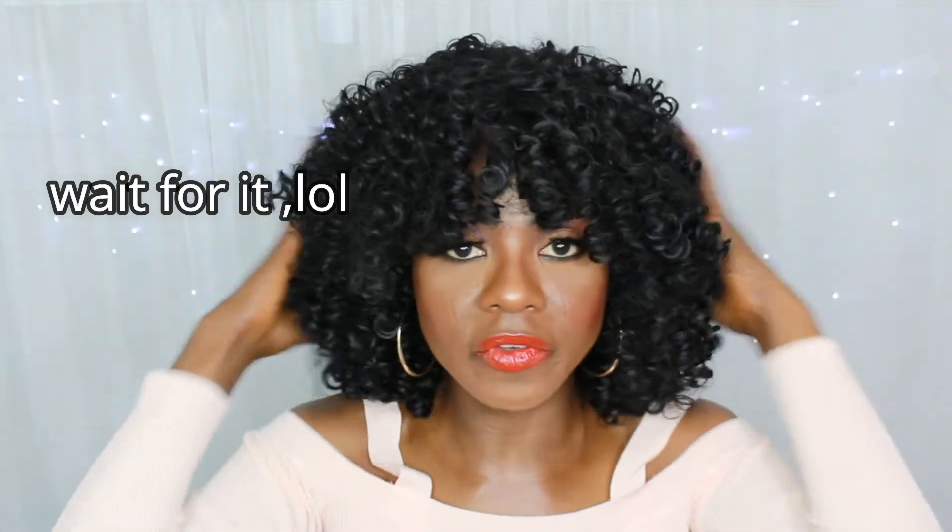You can trim it if you feel the volume is too much. Oh — I didn't take off the tag! I'm sorry, I thought I did — anyway, we move on. You can style it however you want. If you like it with a bang that's great, but I think I'm going to wear it the other way most of the time. I'll go ahead and bring the bang to the side.